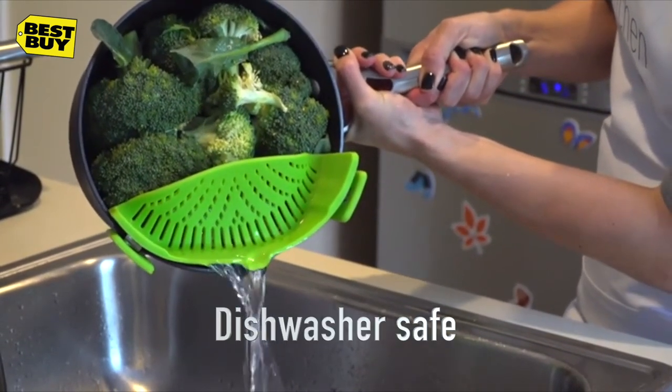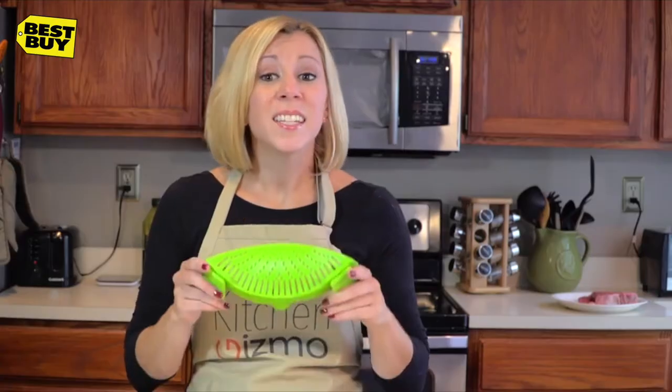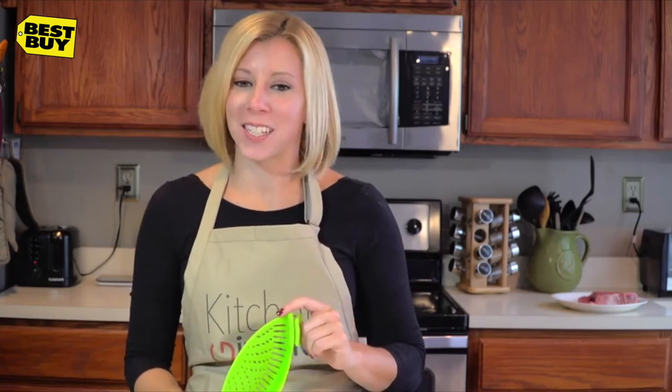It's also dishwasher safe, FDA approved, and BPA free. This is a product that just makes sense. I'm Holly with another Kitchen Gizmo product highlight.